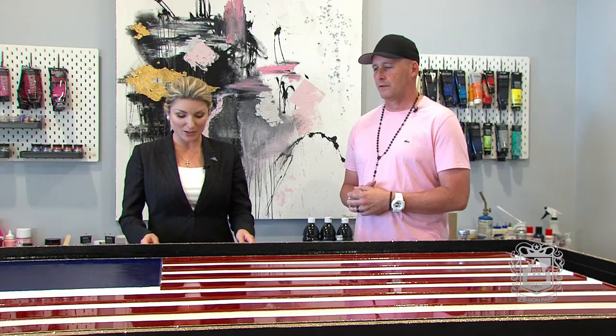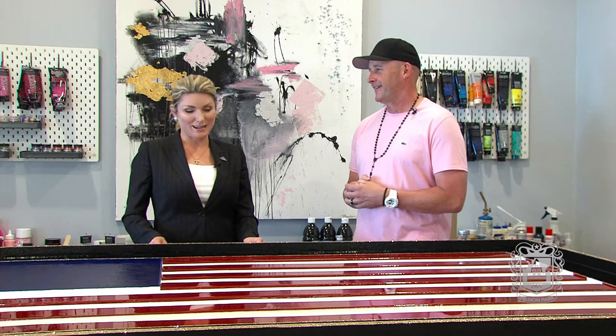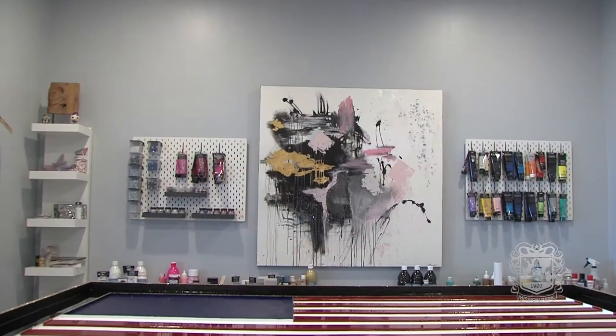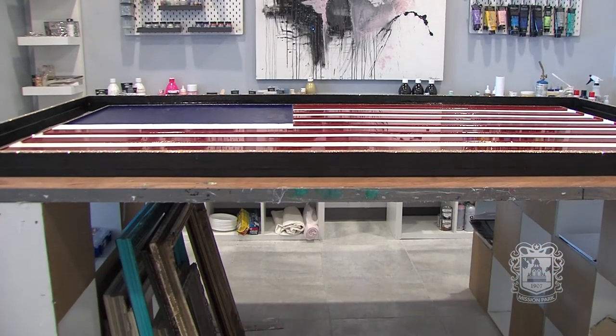I am so excited to be here in Pinko Summer's new studio. How are you? I'm doing great, Kristen. You know, it's been a while since I've seen you, and the last time I saw you I saw the start of this incredible masterpiece. Can you tell me a little bit about America's DNA?